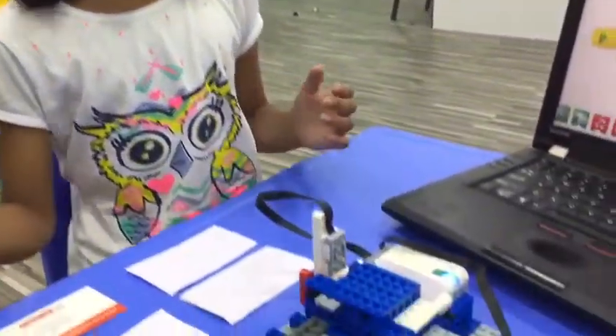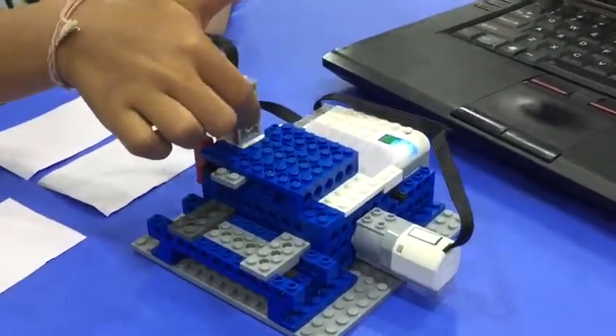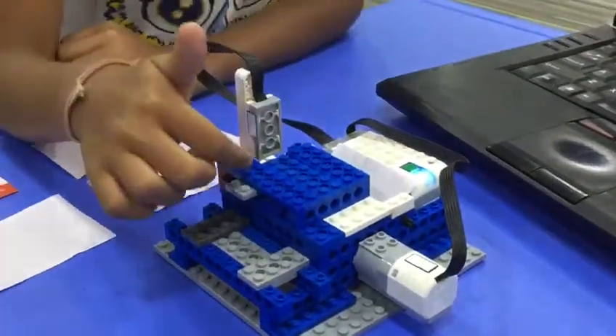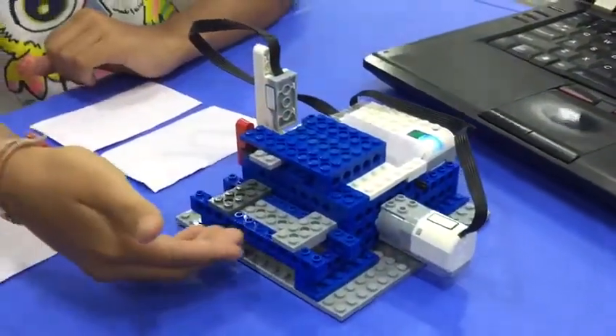Now I'll tell you how it works. When I insert the card over here, the motion sensor detects the card and sends a message to the motor, and the money comes out from here.